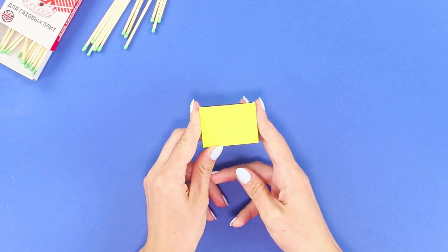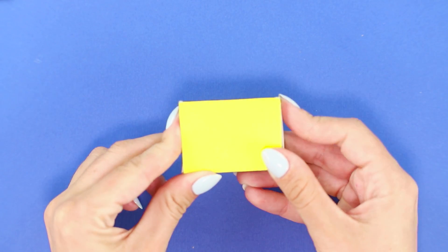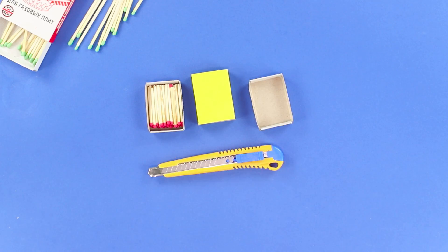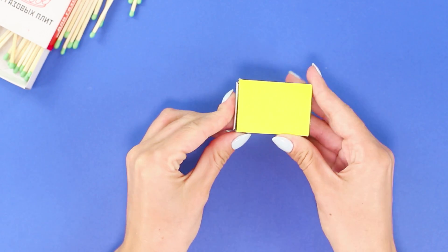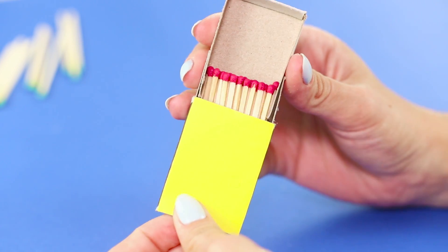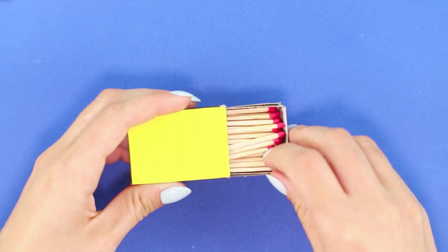An absolutely empty matchbox becomes full in a moment! What is this magic? Cut off the side panels from the matchboxes. Insert one box in the other. Fill the drawer with matches. Put it in the box. If you pull out the bottom of the box, there will be no matches in it. But pull out the drawer completely and it is full of matches!